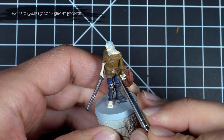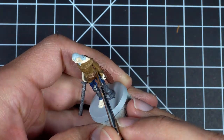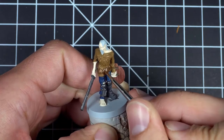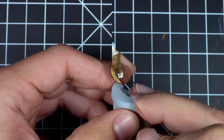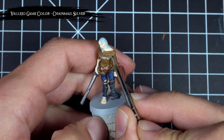I then base coated all those big emblems on his belt with bright bronze, and also used this color to pick out all those little belt loops on the back. Then, for that front chest piece and remaining armbands, I used chainmail silver.